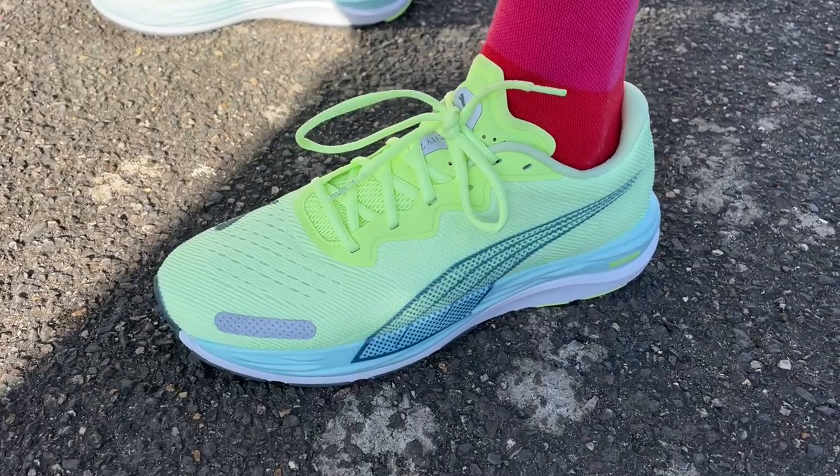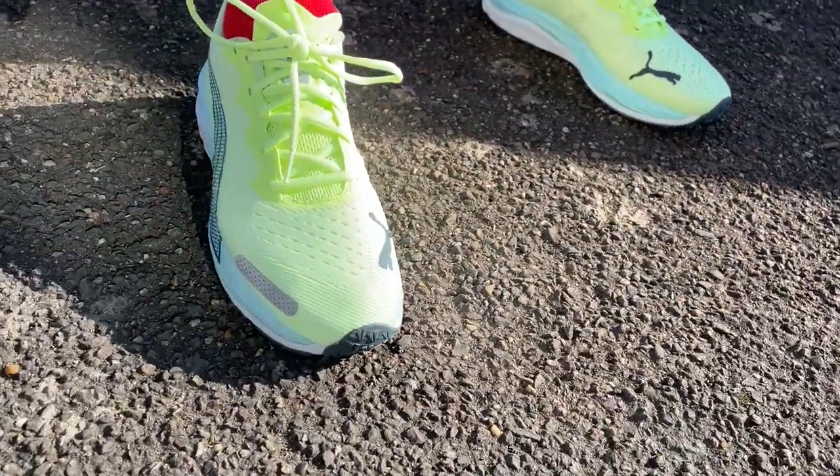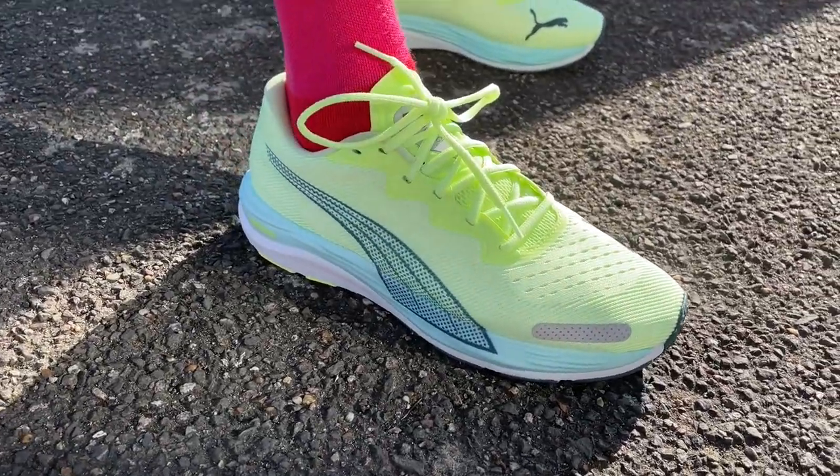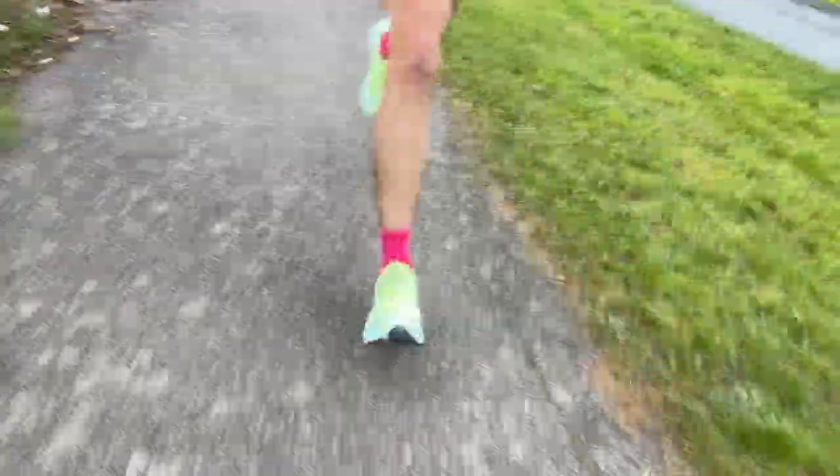The changes to the Velocity Nitro 2 have improved the shoe for me. I like the fact it's a softer ride — as a neutral heel striker, the changes basically create an even better ride than I had on the original. You've got really good soft foam at the back running through the shoe, creating a nice cushioned and bouncy feel that works across a range of paces. The upper's not very structured and you do lose a touch of stability at the back, which might concern people who look for stable neutral shoes, but I love the changes made.